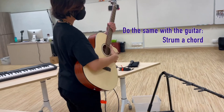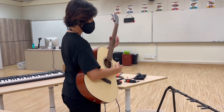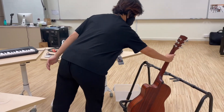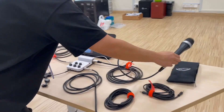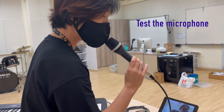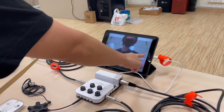Do the same with the guitar. Put the guitar down, and now we will test the microphone. Testing one, two, three. And then you can stop the video.